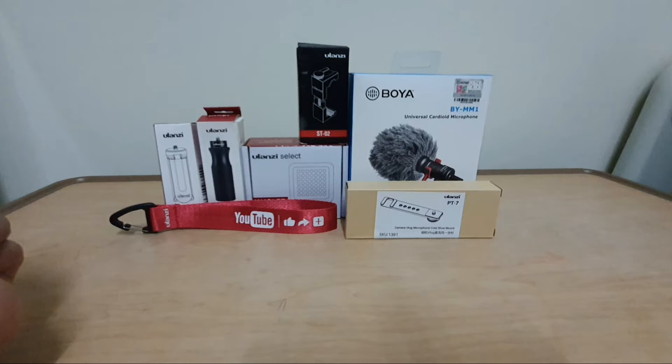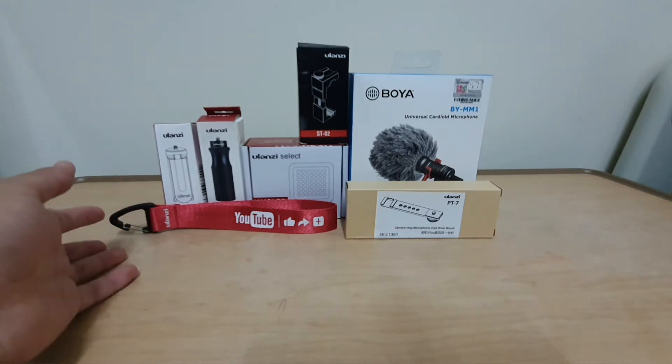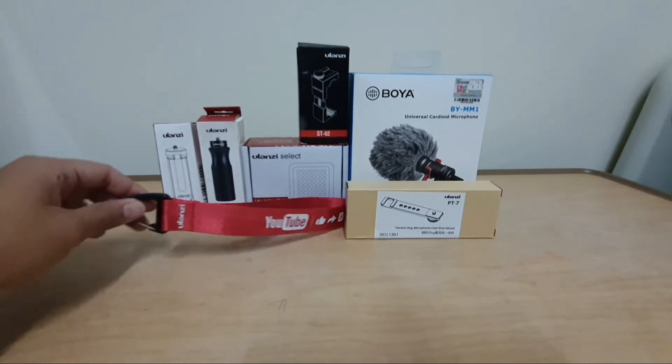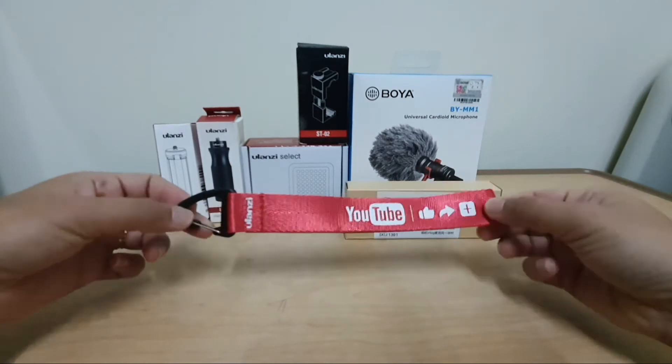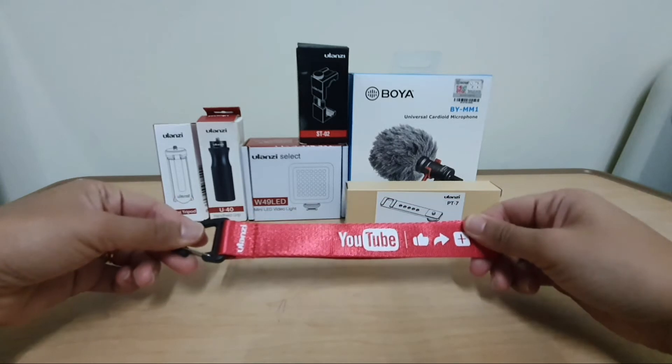Each are individually boxed, so later on I will show you how to assemble it. So we got this one with the YouTube logo on it. Honestly, I don't really know what it's called here.